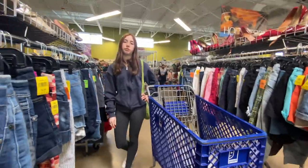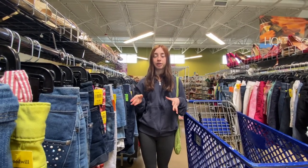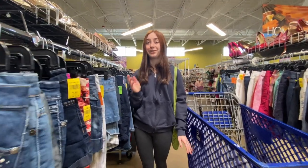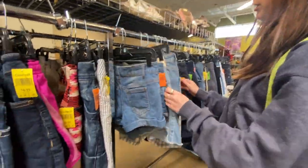My biggest tip: you never know where the heat is, so look at your size and go through every single thing. I will sit here and take the time to look at every single item, because that's how you find the heat.